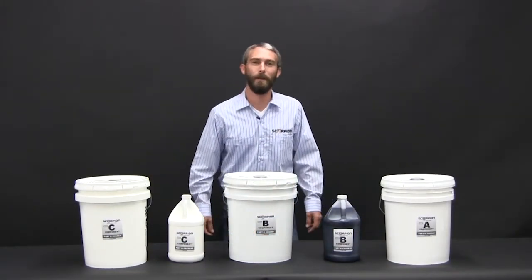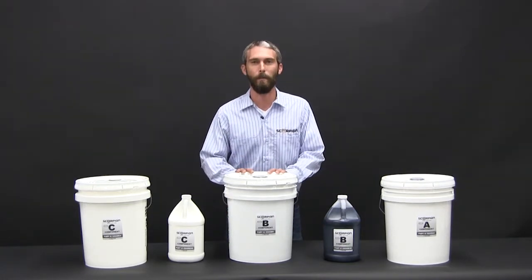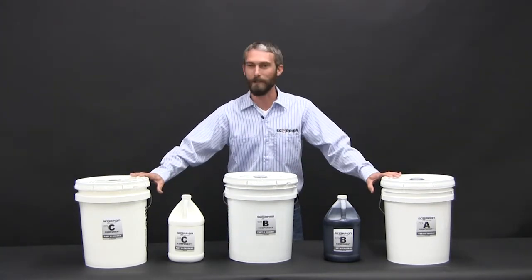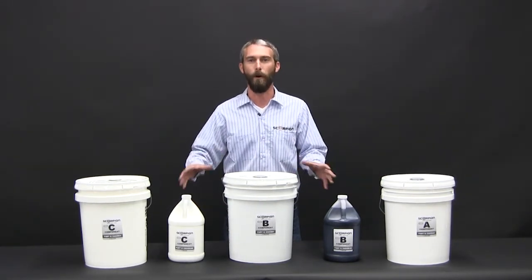Hi, I'm Dana Mitchell with Scorpion Protective Coatings. We're here today to talk about the XO2 formulation. This is Scorpion's staple product. As you can see, I've got some various five-gallon pails and one-gallon bottles. This will just show you how we break up the kits in different volumes.